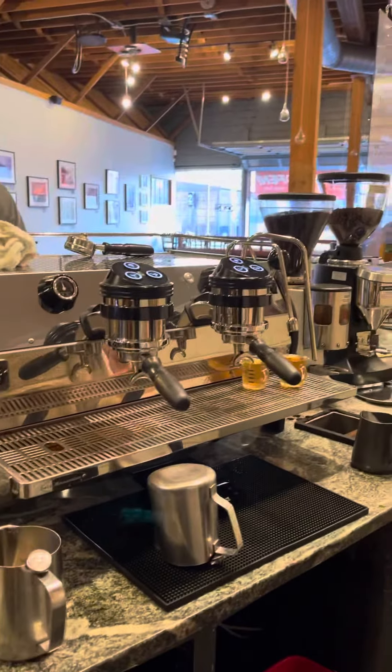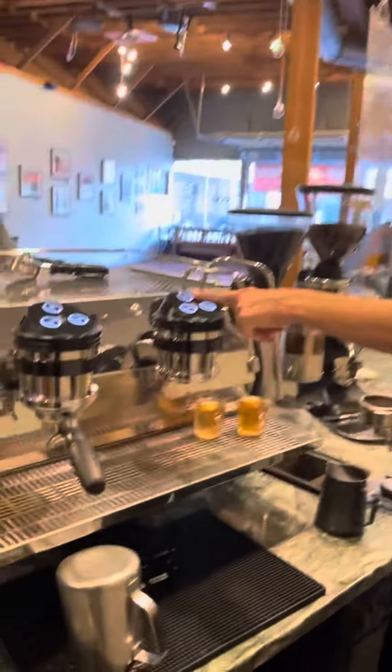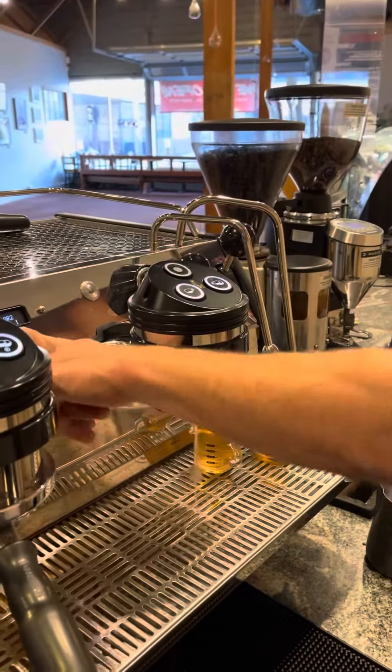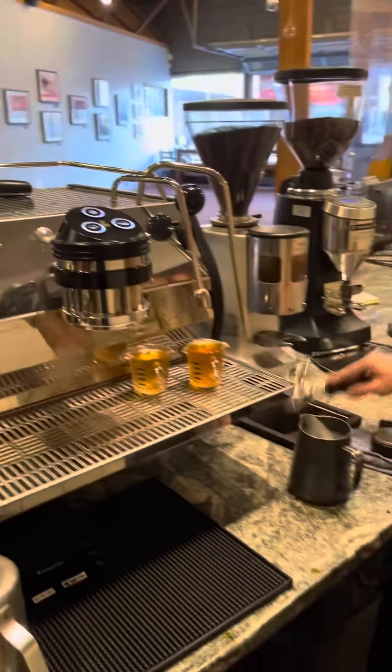New espresso machine. They made this quick just for people who are working this weekend. Button here — flush. So we got shot timers for every shot, so there's no excuses for having the grind off. Check every single shot.